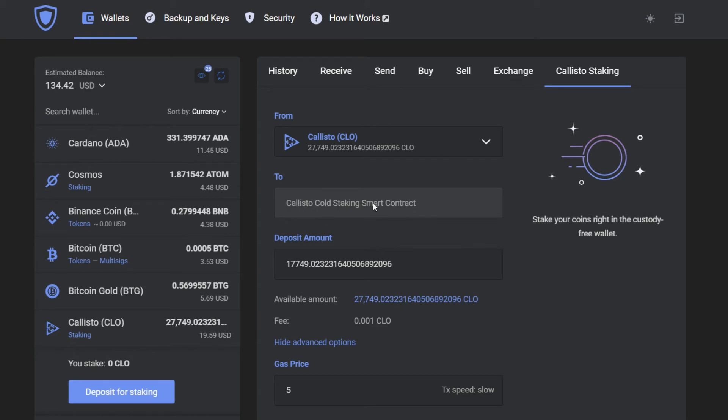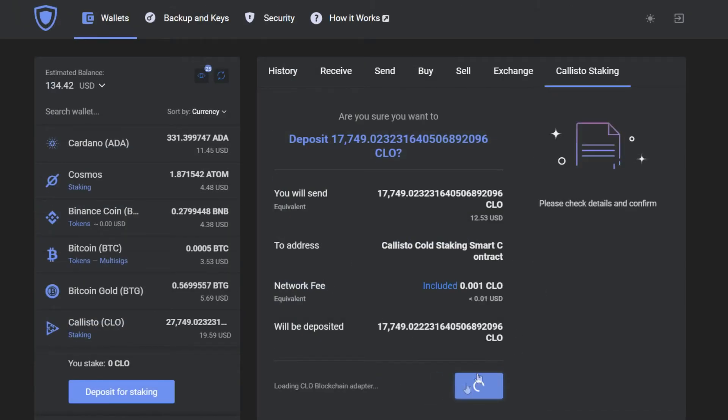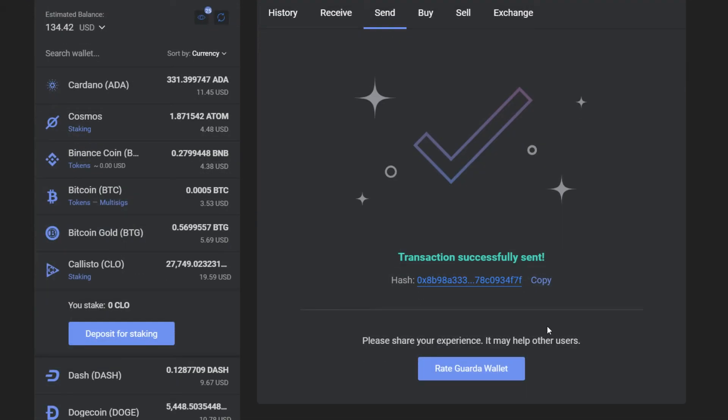Now you've checked that everything is correct. Before you fully commit there is another confirmation window. And you're done — you start staking with Callisto.